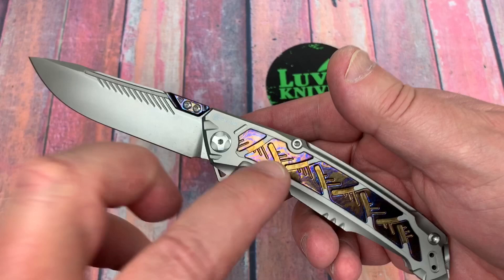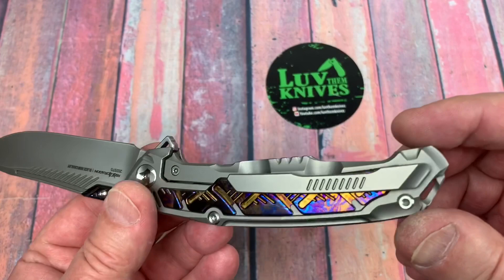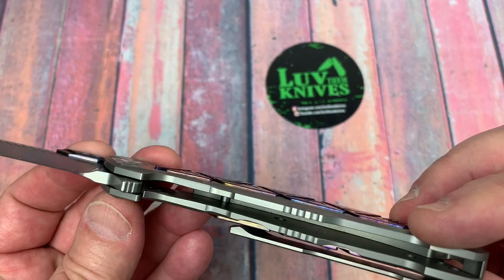Titanium, Tymascus, 3.8 millimeter blade stock. Yeah, I think that's pretty reasonable actually.